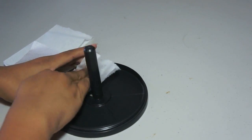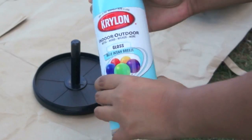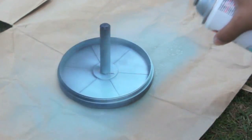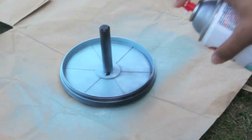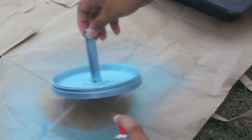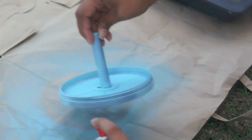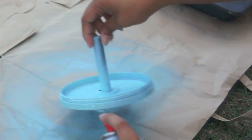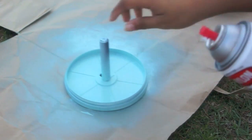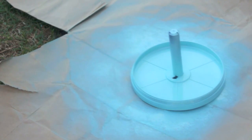Start by cleaning the base of the CD holder. In a well ventilated area, use your spray paint and spray the surface of your CD holder. Make sure to get all the crevices by spinning it around. Be sure to evenly coat the whole entire base as well as the sides. Let that dry for 10 to 20 minutes.